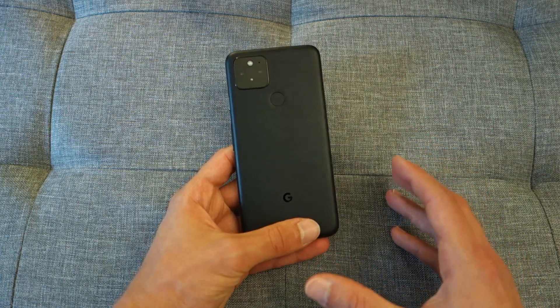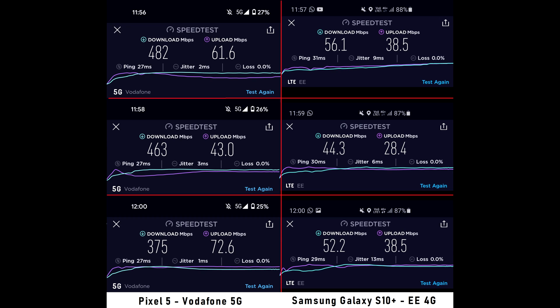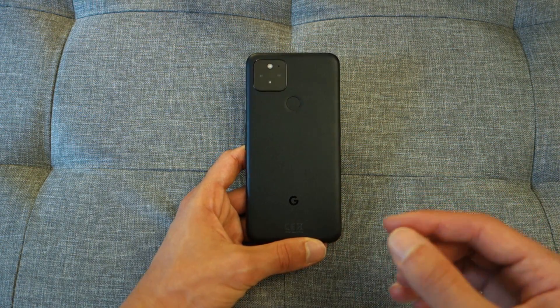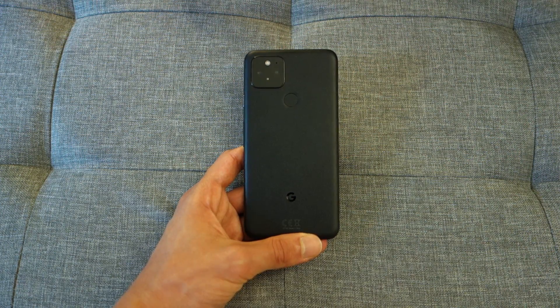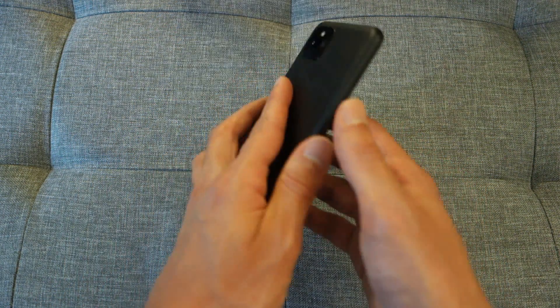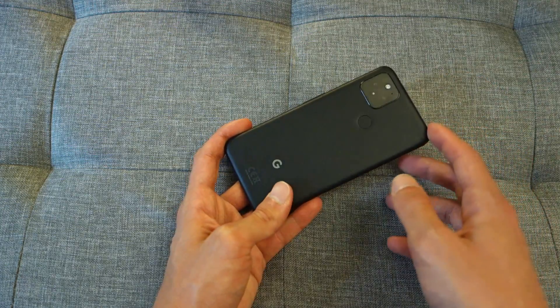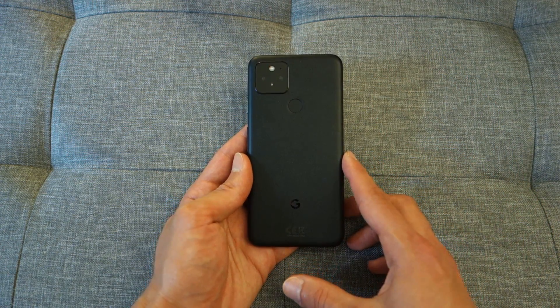The Pixel 5 has 5G connectivity, offering absolutely blistering speeds. I tested this in the middle of Wimbledon — in my hands-on video I tested it in a poor location so the phone was limited to LTE, but even then it performed extraordinarily well. The speed you get over 5G compared to 4G is absolutely ideal. Finally, it's got an IPX8 rating — so it's waterproof, meaning if you were to accidentally drop it down the toilet, you can rest assured the phone isn't going to be dead when you take it out.